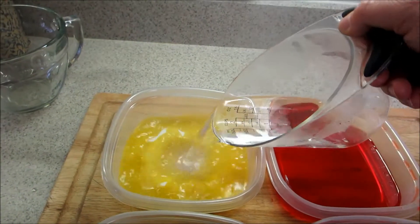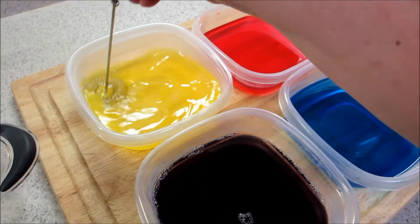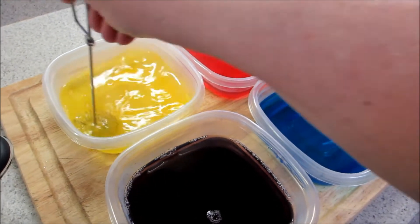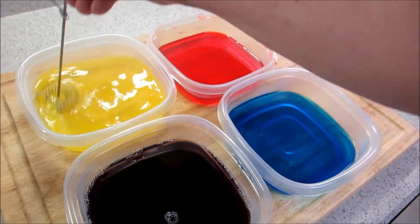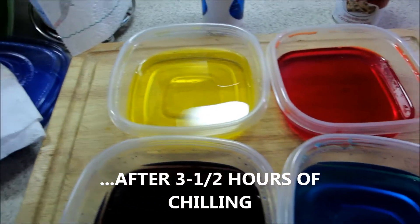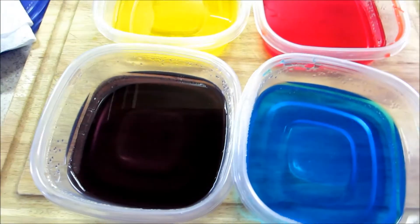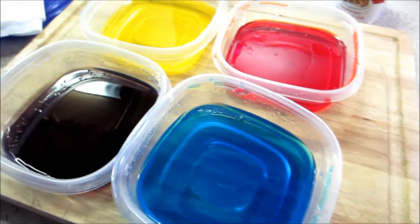Oh, it's not green, it's yellow. So I have yellow lemon, strawberry, blue, and grape. Okay, stay tuned - I have to cut these up into little cubes and put them in a 9 by 13 pan and then mix them all up.